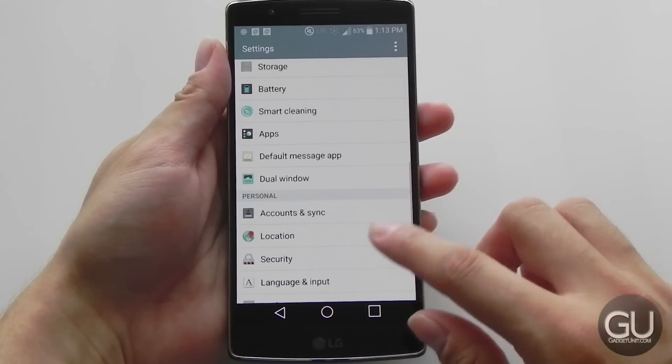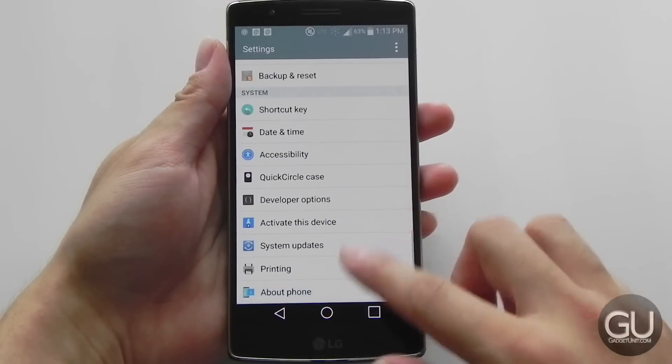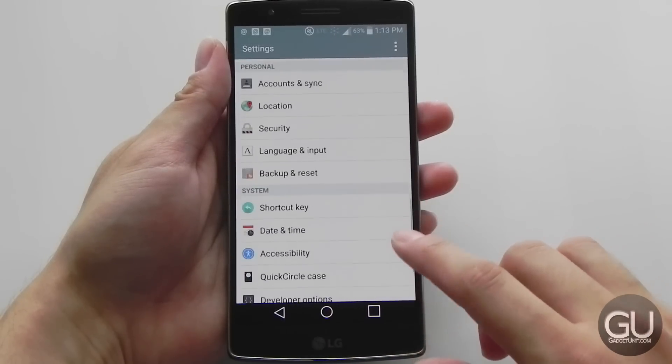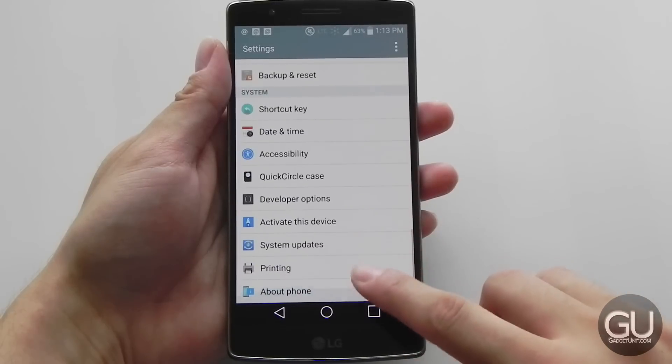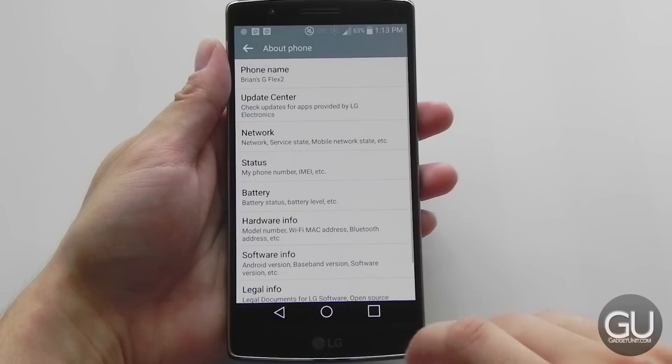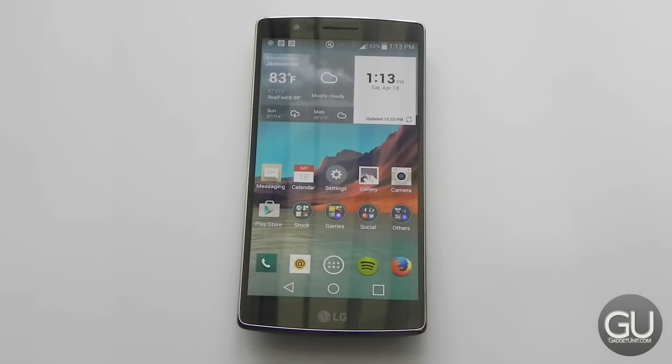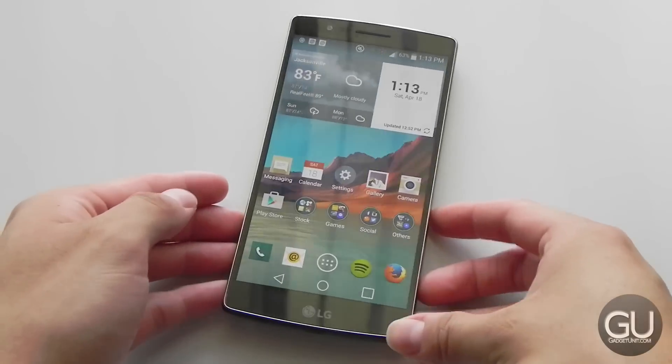Back to the curve — when scrolling up and down through menus, it feels nicer because you can feel the curve sort of move as you're scrolling. It just feels better than using a flat screen. The curvature also allows for better pocketability, and there's a wow factor to it as well. One disadvantage is that some images and text can look a little distorted or slightly stretched, especially in landscape orientation.